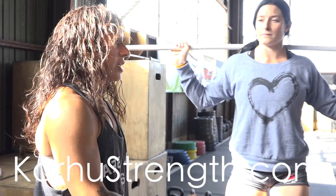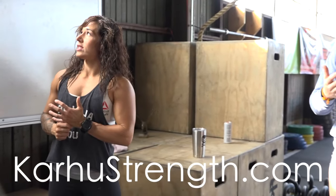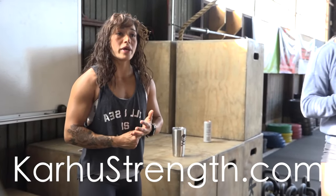So here we're trying to build strength and trying to build the core, so we're going with a low bar this time. Four sets of five, every two minutes off of a rack.